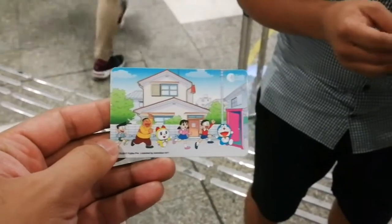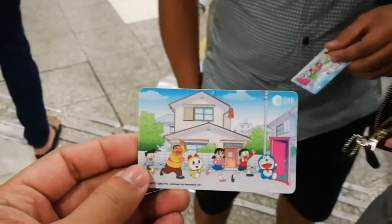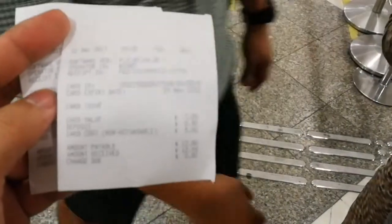Okay, this is the design of the EasyLink card that they bought. Wow, it's the REM one. And where is the receipt? So that they could see how much — bill each. So actually the card is 12 Singaporean dollars each.